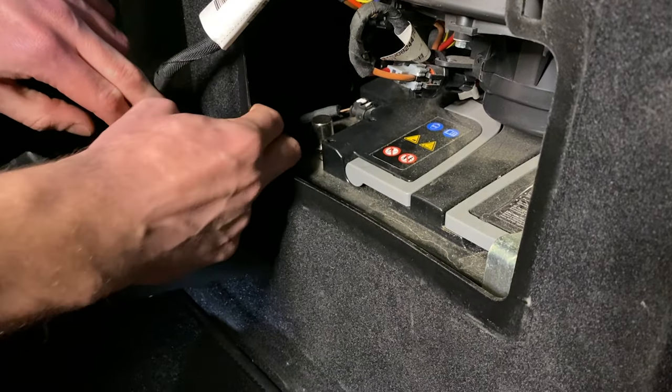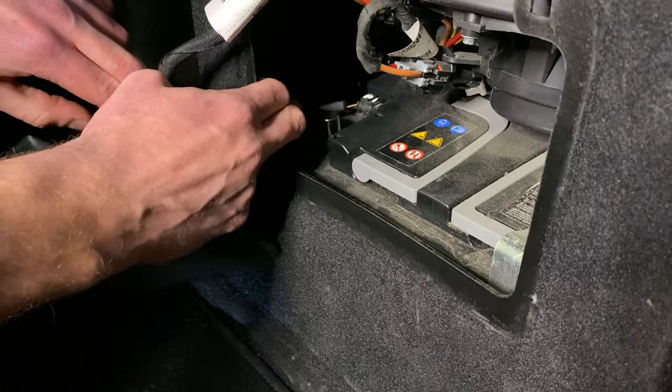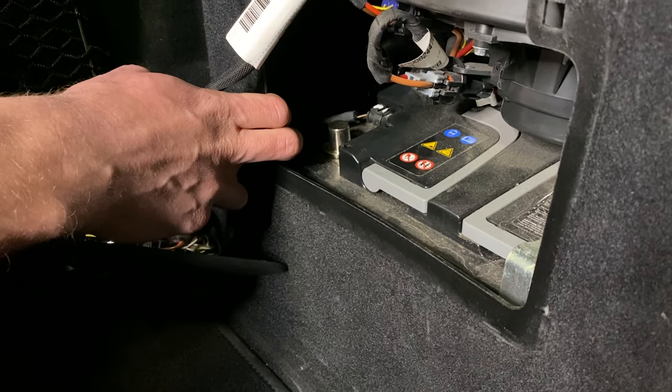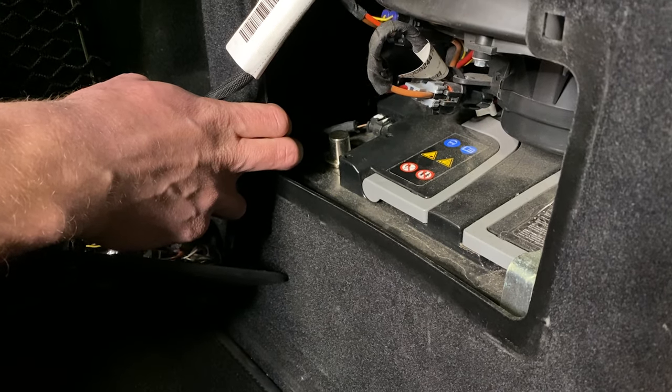Your battery is now disconnected. If you want to, for safety's sake, you can pump your brake a couple of times just to make sure no residual currents are remaining, and then you can get started with your install.